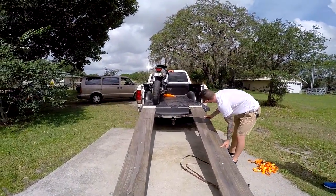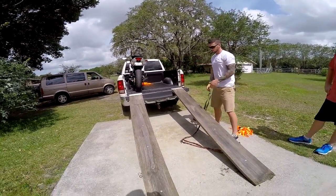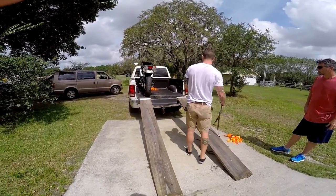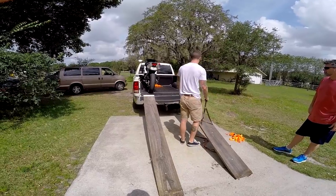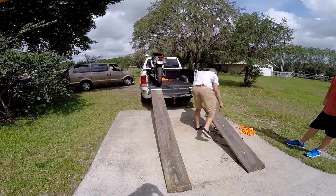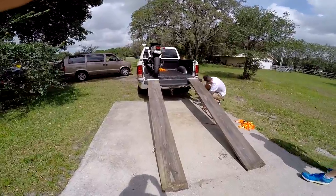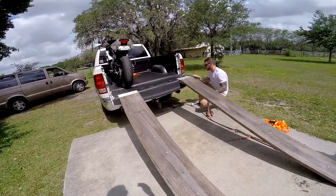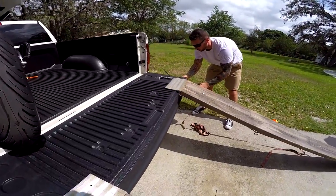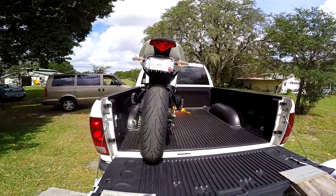Alright, so this one's a little easier — I can just pull it straight in. That other one you've got to be walking on the inside where the bike needs to go, but this one I can just walk right up the middle and have my bike going straight in. I'm just gonna strap it right there — I'm still down here, I should be alright.